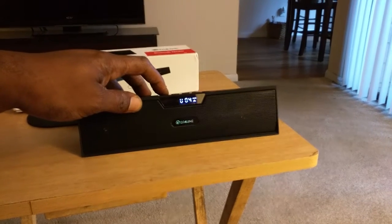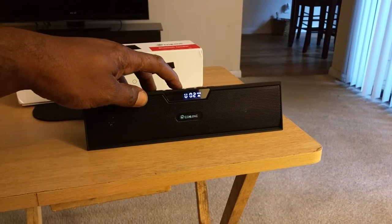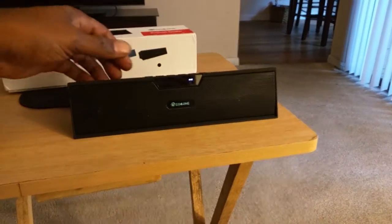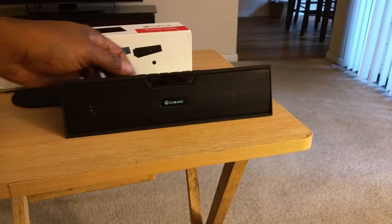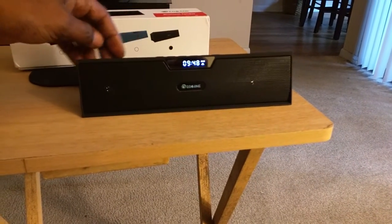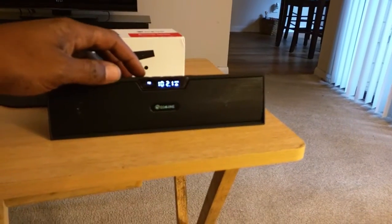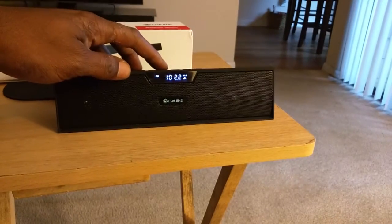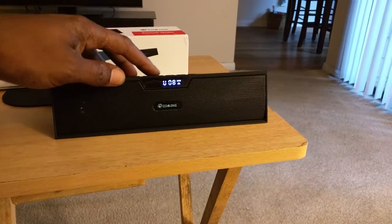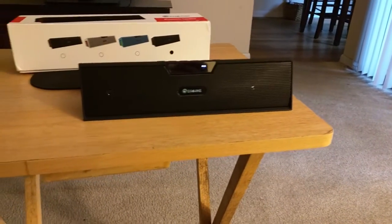As you can see, the volume goes up to 16. When you turn it off and back on, it doesn't jump back to the highest or lowest volume — it remembers your last setting. It starts at about eight or nine, so it won't be blazing loud unexpectedly.